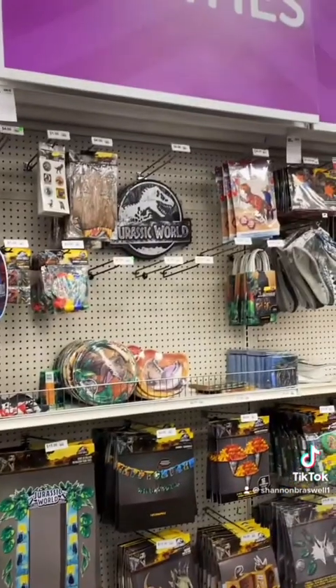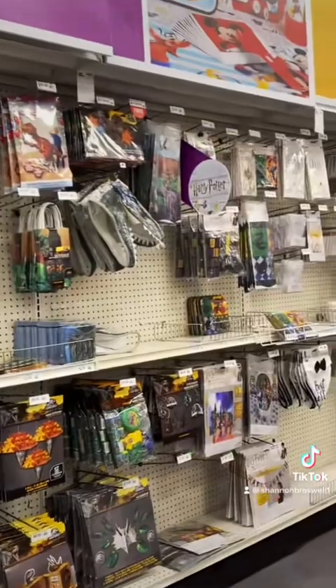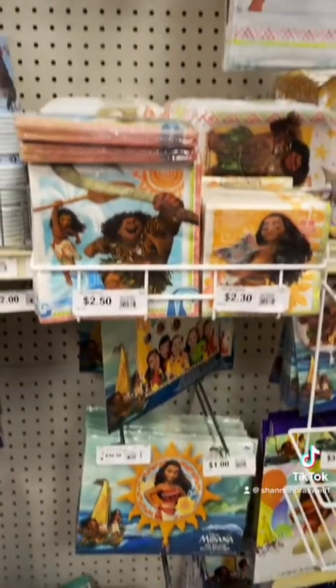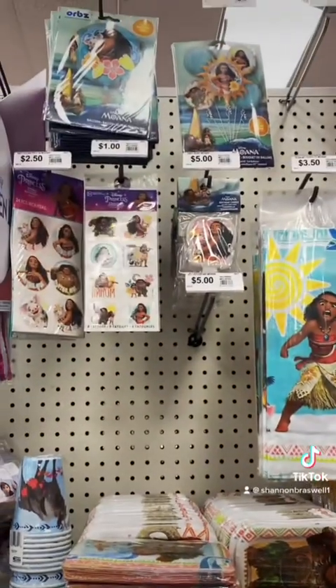I found a lot of these Disney themed doggy bags which I think are a great idea for putting snacks into, and they have them for really any theme. I know this is a Disney themed video, but they also have sections for Jurassic Park and Harry Potter, so if you're going to Universal — same thing. Moana also has a section with tattoos, doggy bags, and these mini doggy bags — super cute.